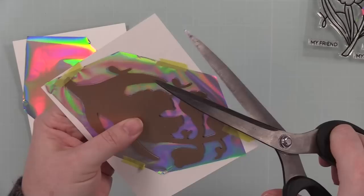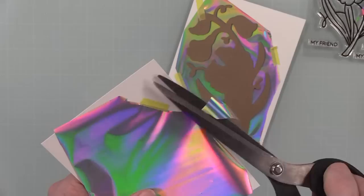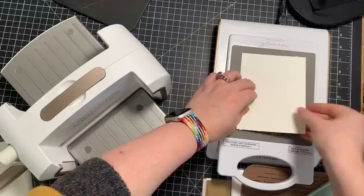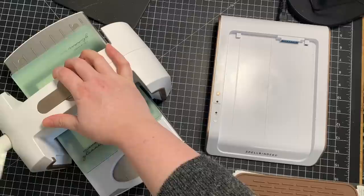I'll trim off some of the excess foil. You want to be more careful of this if you don't have a coordinating wafer die to die cut things — making sure to trim off any excess because you don't want over-foiling. Generally I find just using a couple little pieces of tape is more than enough to hold the foil in place so it's not curling up and moving around. Taping the hot foil plate to the cardstock also prevents it from moving.